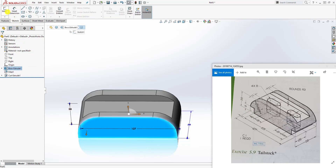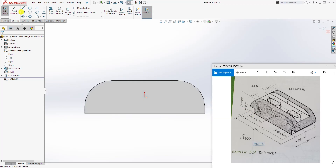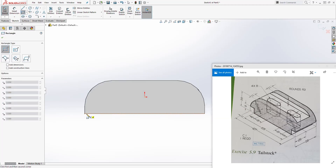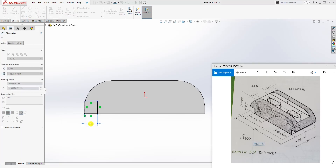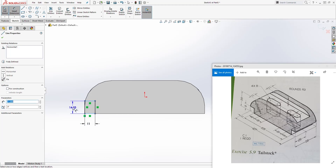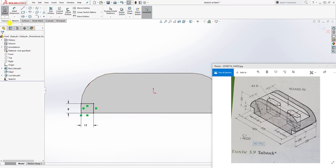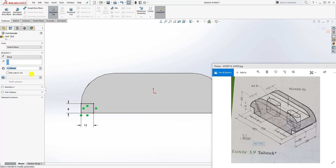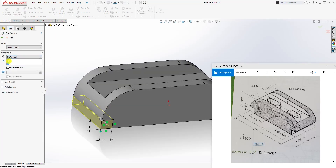The next thing we can do is cut out this box on this edge. Click on this face, Sketch number 2, and draw a corner rectangle — starting from this point, draw something like that. The distance for the bottom line is 11 and the distance from this line to that line is 9. We have a fully defined sketch. Feature Extrude Cut, set it to up to next, and click OK.